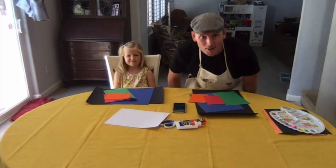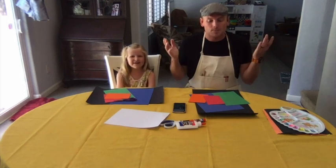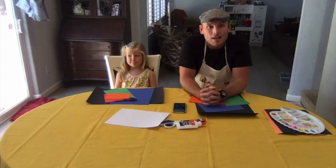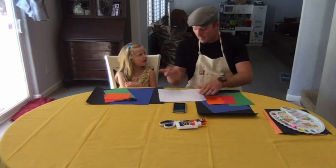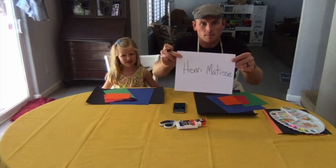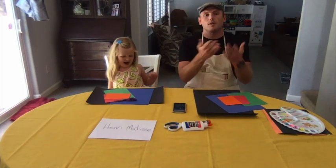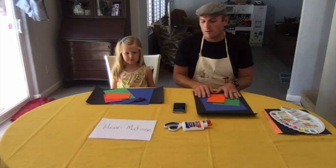Hey everybody, I hope you had a great summer. I'm Mr. Tyler, and here's my daughter Jane. I am so excited to do some art with you again. It's been almost a whole year since we've done art together. The coronavirus is still happening and we're still at home, so we're going to have some fun this week doing some art with an artist called Henri Matisse.